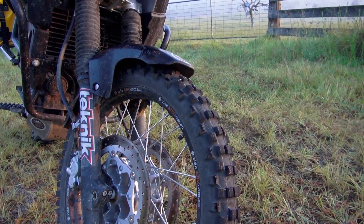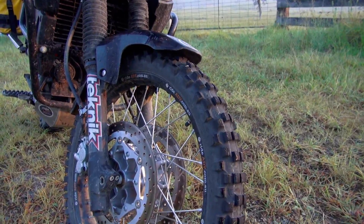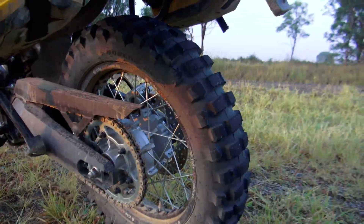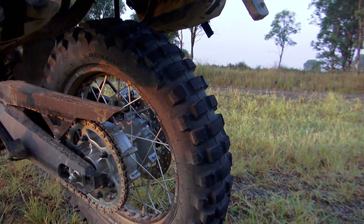Greg's tyre selection of the Dunlop 952 on the front and 606 on the rear was excellent. They offered great grip on the dirt, were reasonable on the tar, and had tons of wear left after the 900 kilometres of this trip.